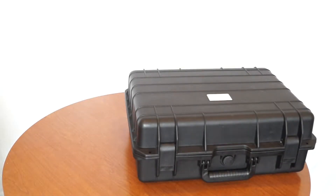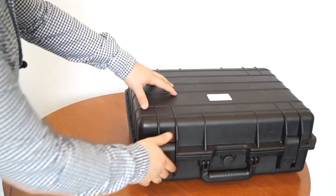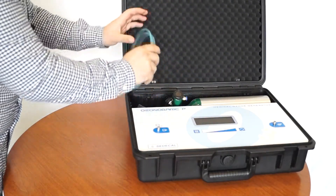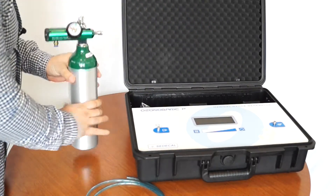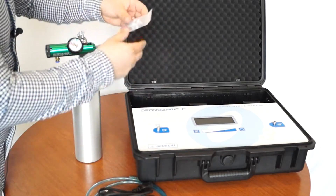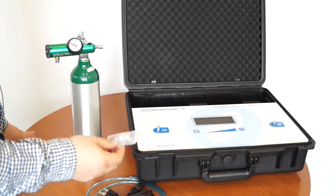Let's go ahead and see what will come when you receive your Ozonobaric P. We'll undo the latches here. What you'll have is some oxygen tubing for connecting your oxygen cylinder to the Ozonobaric P. You'll also have your standard power cord, and these are some check valves to protect the Ozonobaric P, which we will discuss a little bit later.